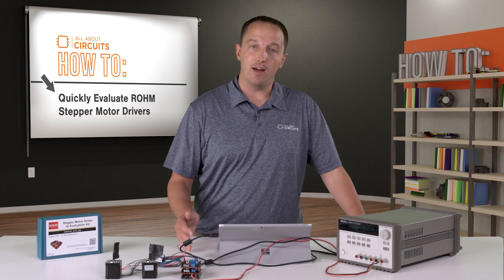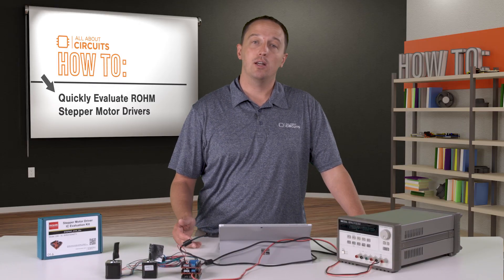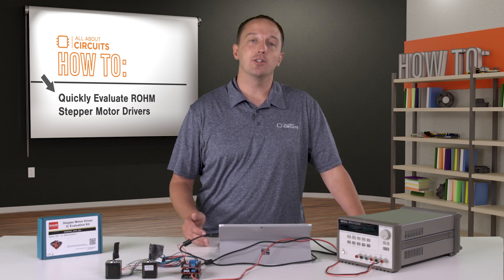For the demo I have both shields stacked and a motor connected to each. Roam provides an Arduino library with examples, including the two board example I have loaded, as well as an EVK manual, CAD and design files, and additional documentation.